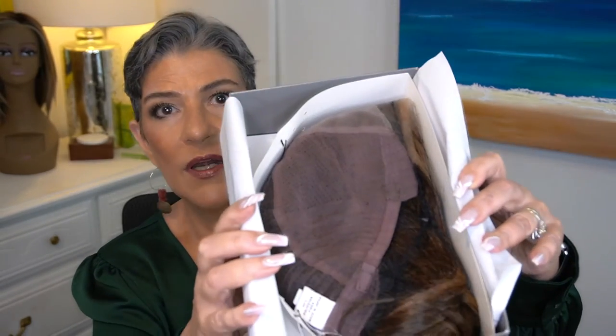Bronze Sable is RL6 28 and Shaded Hazelnut is RL8 29SS. So we'll take a look and see what the difference is, in case one color isn't available and you need another color.